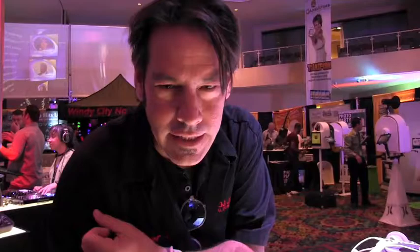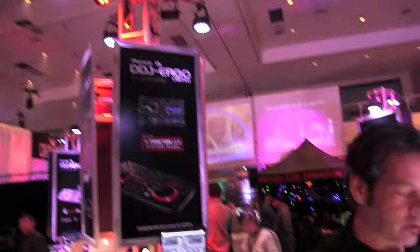Everybody at Disco Jockey News, DJJ here with Pioneer. We're here at the Mobile Beat Las Vegas Show 2013. I want to show a few of our items that we're really proud of.